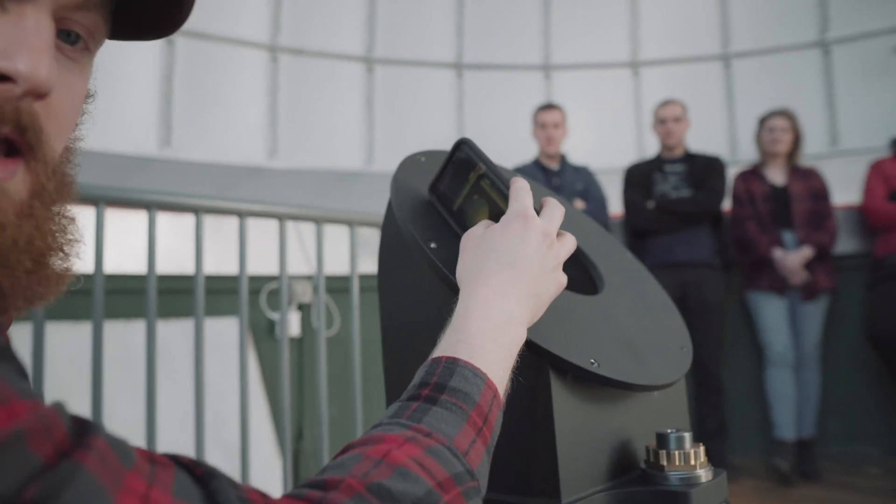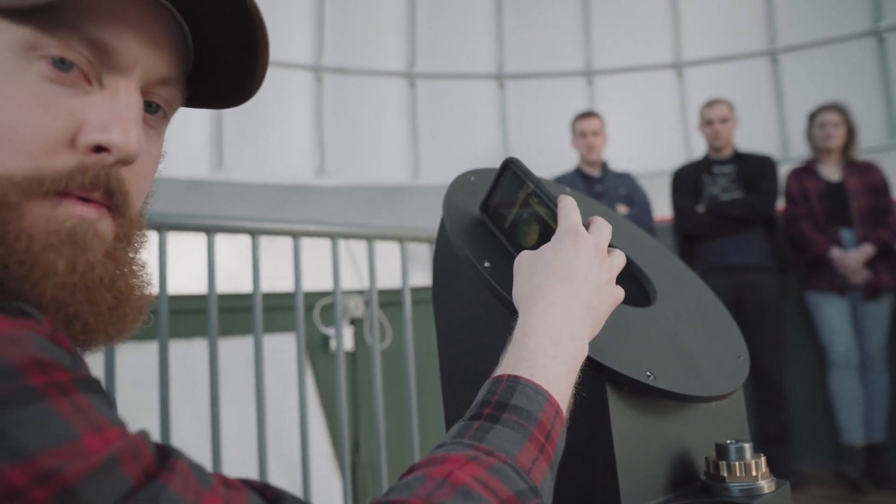We're at about 40.8 degrees, so that's okay for now. Gravity will help pull it down when we pull our line tonight.